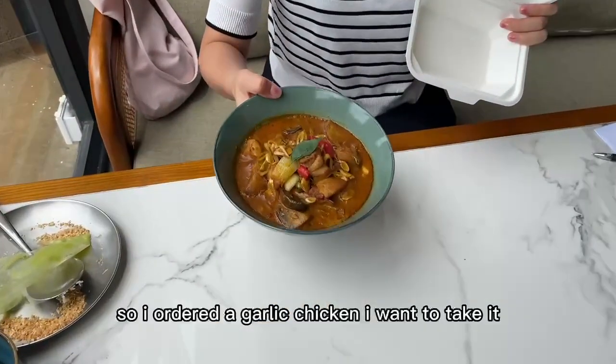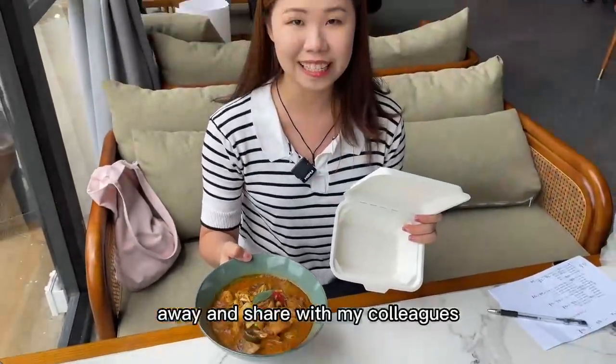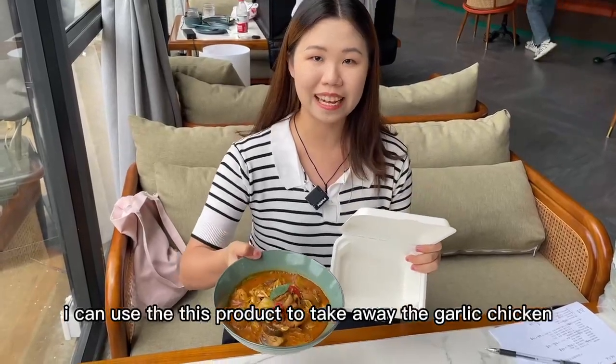So I ordered the garlic chicken. I want to take it away and share with my colleagues. I can use this product to take away the garlic chicken.